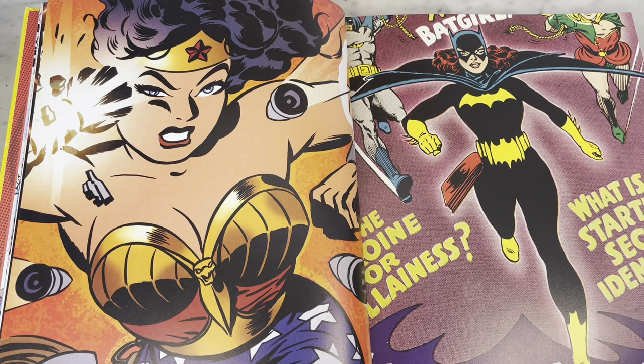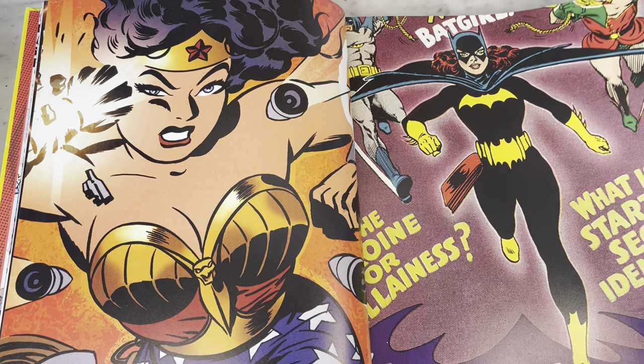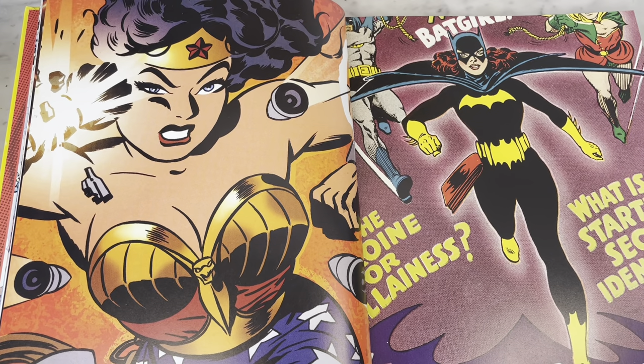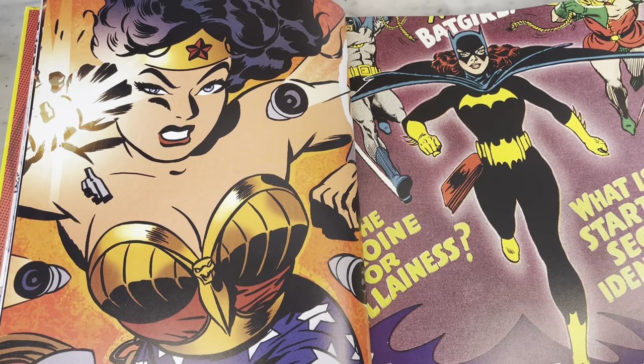I'm a huge Wonder Woman fan and I'm very open to all different types of interpretations of Wonder Woman, because she means so much to so many different people for so many different reasons. So if you can find your Wonder Woman, then that's fantastic.